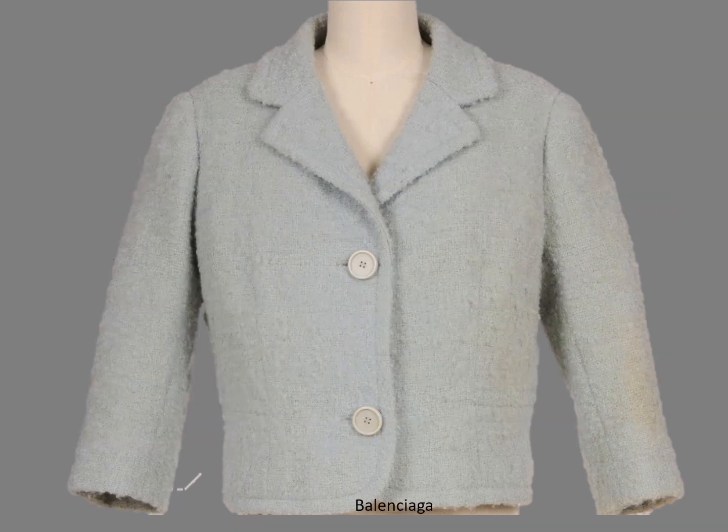At first glance, this Balenciaga jacket is just a pretty feminine design from the 1960s. It has a notched collar, bound buttonholes, and three-quarter sleeves.